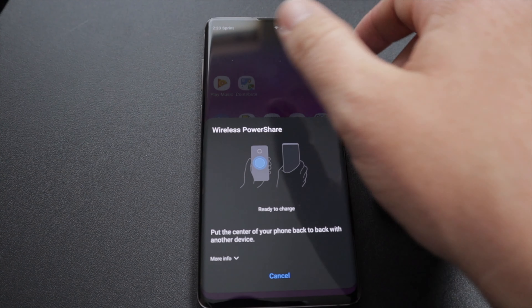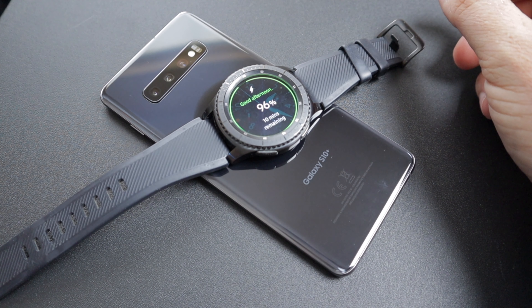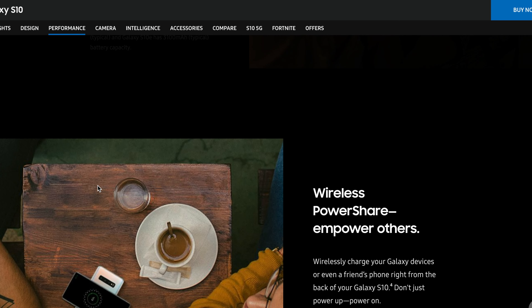The phone has a wireless power share feature — I thought it was a gimmick at first. But I use a Gear S3 watch that only charges wirelessly. If I forget to charge it overnight, I can place the watch on the back of the S10 Plus during lunch and it'll charge to 100% in about an hour since the watch battery is small. It's a feature I thought I'd never use but it genuinely comes in handy.